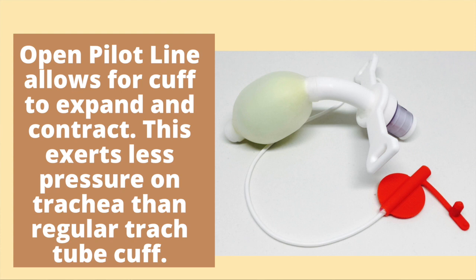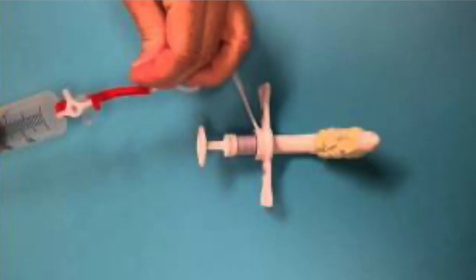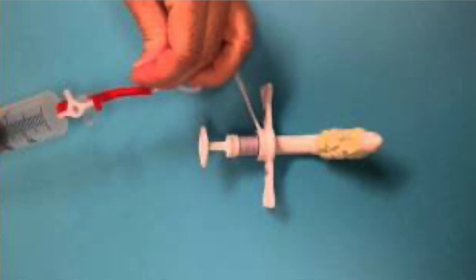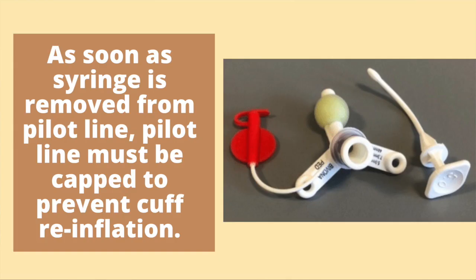This allows for less pressure on the tracheal wall than regular tracheostomy tube cuffs. To deflate the cuff, a syringe must be attached to the pilot line. A force greater than that of atmospheric pressure must be used to deflate the cuff. As soon as the syringe is detached from the pilot line, the line must be immediately capped or the cuff will automatically reinflate.